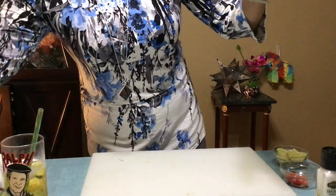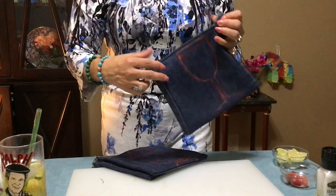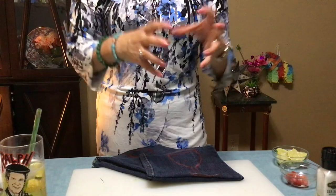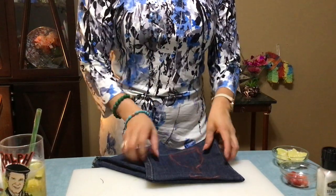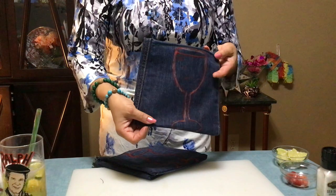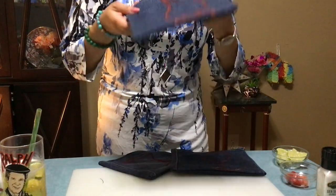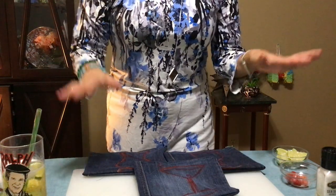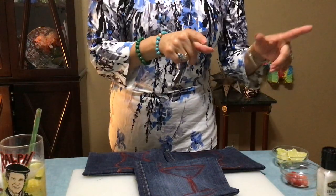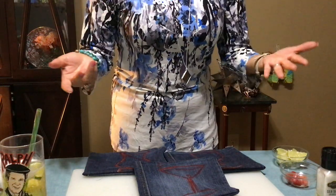I even tried some artwork on them — I'm not a very good artist, but these are the pot holders. They're so easy. These are the legs, and you put a little piece of cloth in between to make it more insulated in case you hold something really hot. I had a torn t-shirt — cut it in a square, put it between the denim, did my seam on top and bottom, added a little loop to hang it. I did a wine glass, a hurricane glass, and a martini glass design on them!